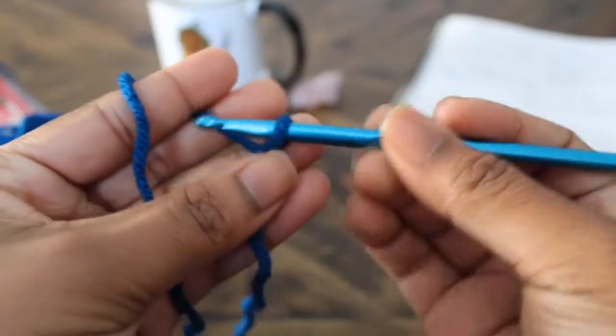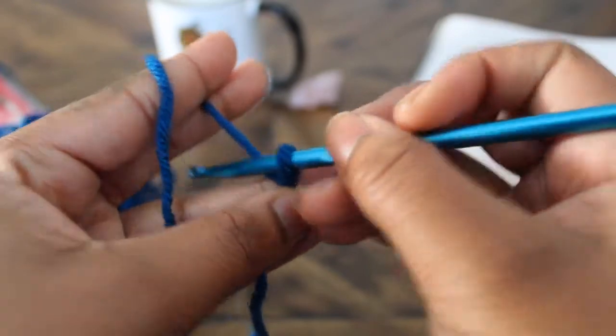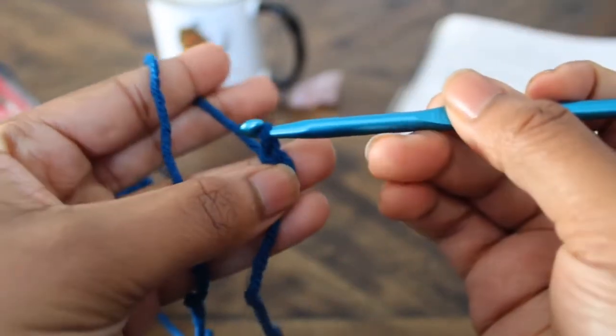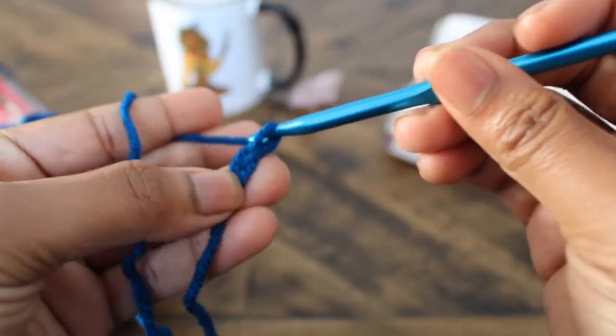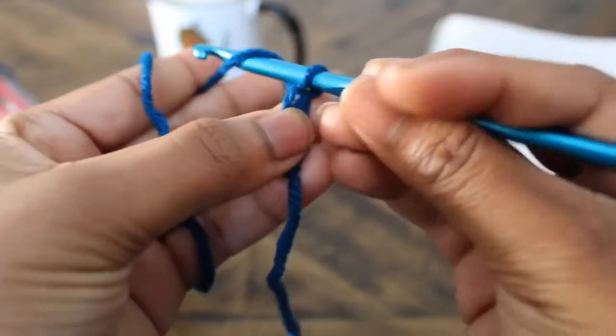All right, now we're ready for the chain foundation. To chain, you will yarn over and pull through the loop. You're going to wrap your hook under the yarn and pull through the loop — yarn over, pull through.